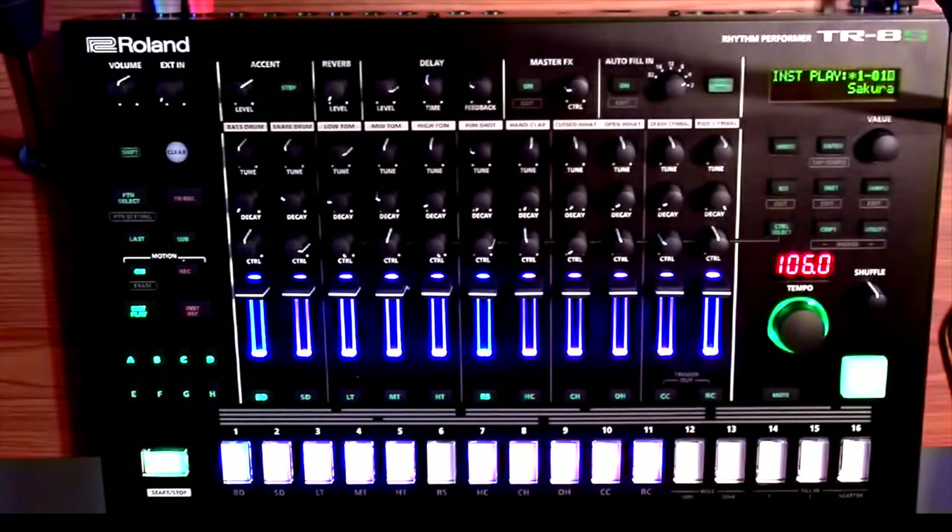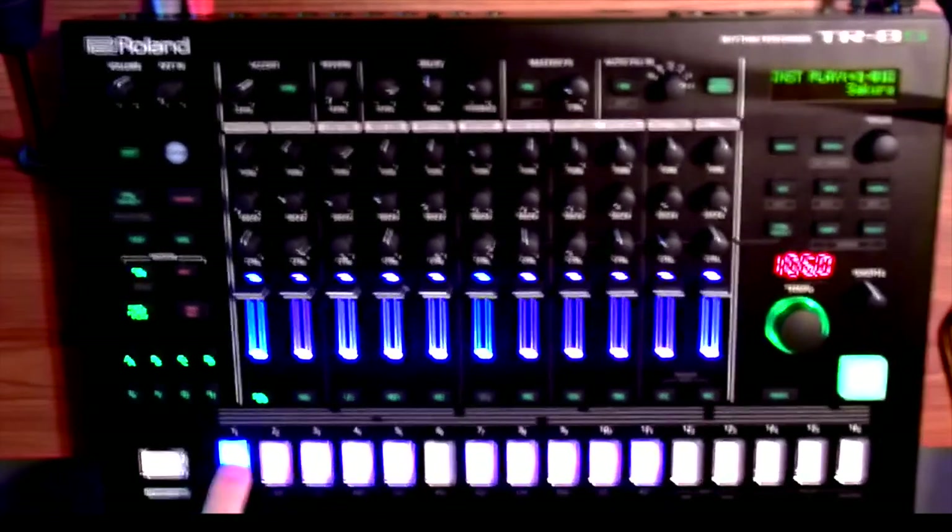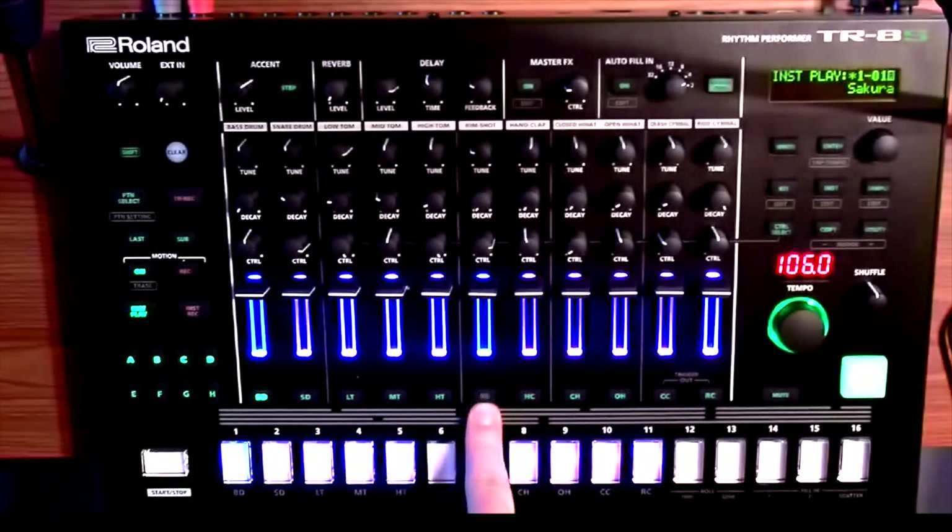I eventually wound up finding the solution by going to Roland's website, downloading their updated user manual, Ctrl-F-ing through all the mute functions, and eventually finding this thing called instrument grouping — where this is not working because this is controlling both. The bass drum is triggering the rim shot, which sounds like a shaker on this kit. It's called instrument groupings.